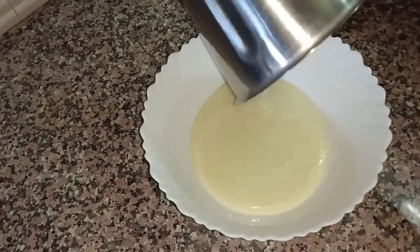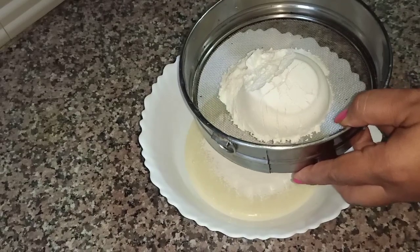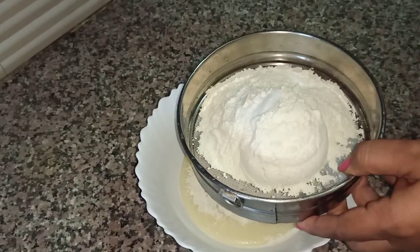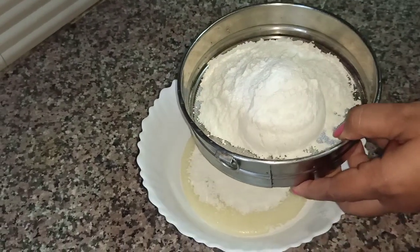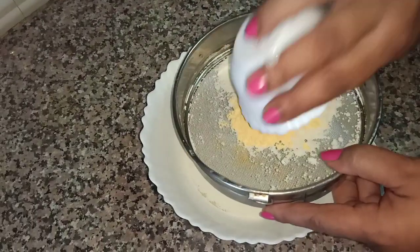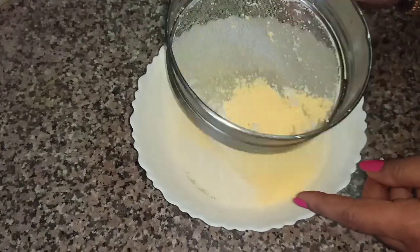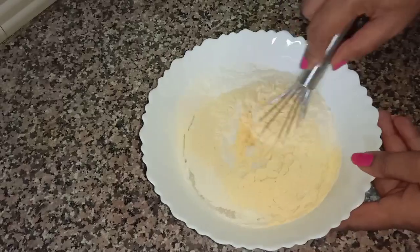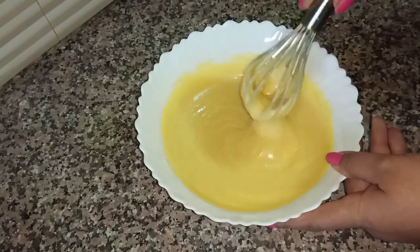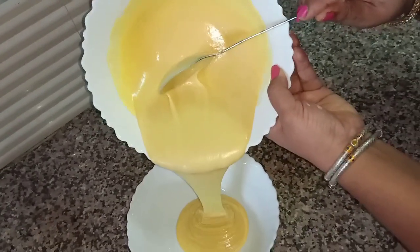Material ब्लेंड हो चुका है. इस material को एक बॉल में निका लेंगे और इसके अंदर मिक्स करेंगे. Material अच्छे से मिक्स हो चुका है. अब हम अपने mixture को दो बराबर भागों में बाट लेंगे.